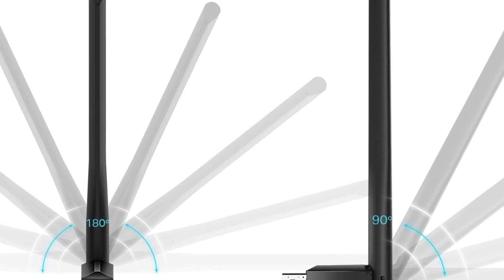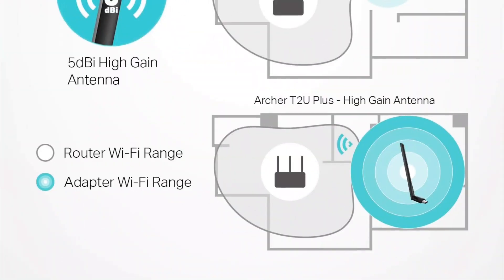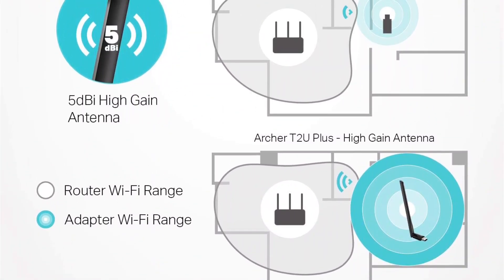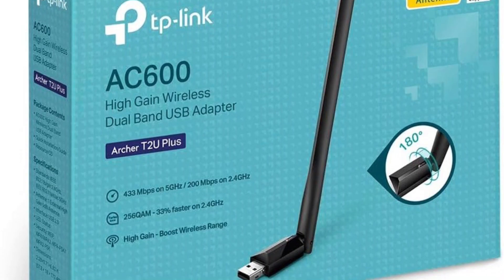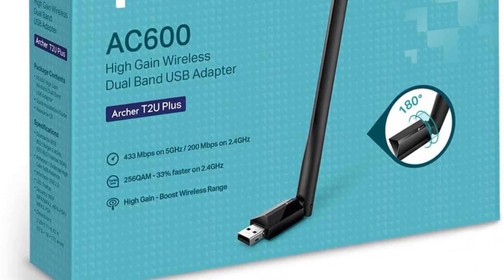This USB Wi-Fi adapter uses both 2.4 GHz and 5 GHz frequency bands for better internet stability. However, it uses the older USB 2.0 port, which can potentially affect its performance. That being said, it is still a great option for many, thanks to its external antenna. Just like the previous TP-Link adapter, this one also comes backed by a two-year warranty for better longevity.